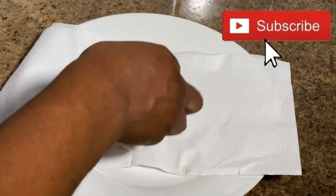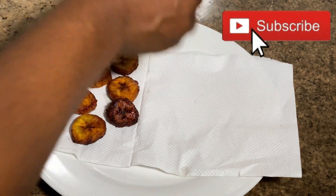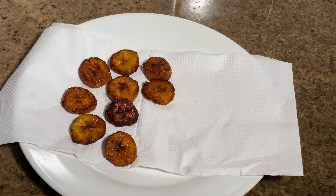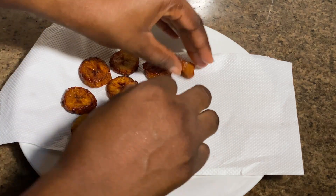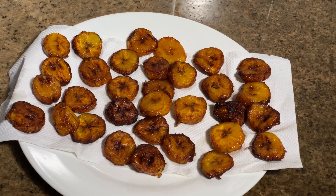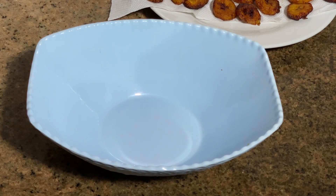I'll spread it on my plate and put the plantain on a tissue. This process is just to absorb the excess oil — the plantain is supposed to be hard after being fried, so I do this to soak up the excess oil. Next, we're going to prepare the egg.